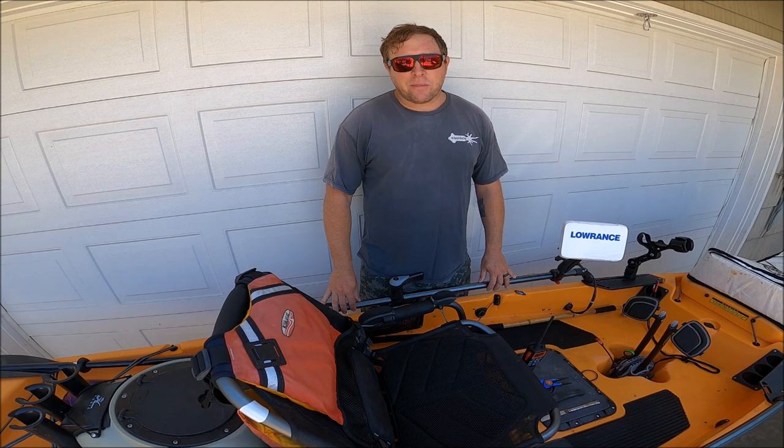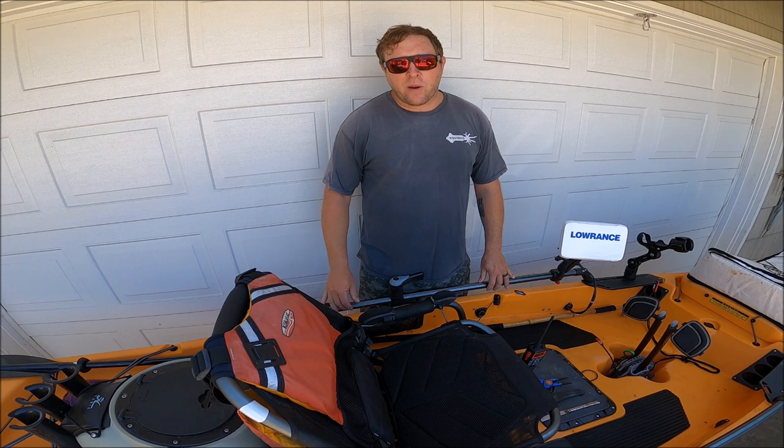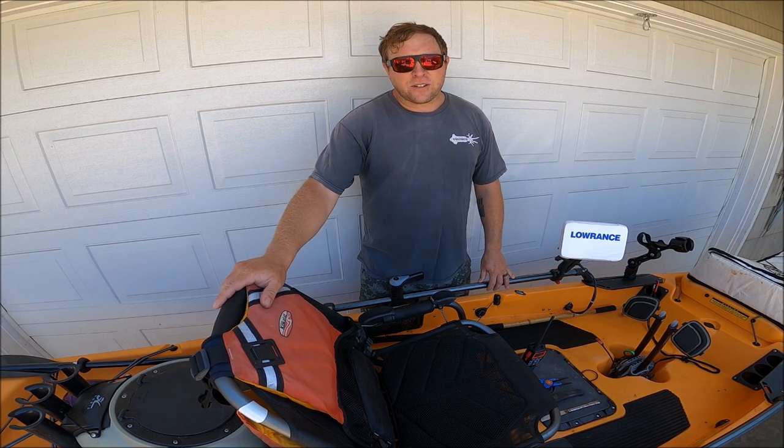What's up everyone, Chris Blevins here. Welcome back to the channel. Today we're gonna take a look at how I set up my Hobie Pro Angler 14 for fishing coastal inshore species here in San Diego. Let's take a look.